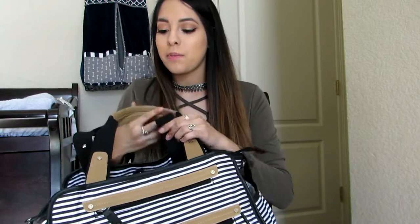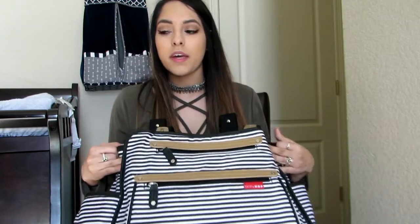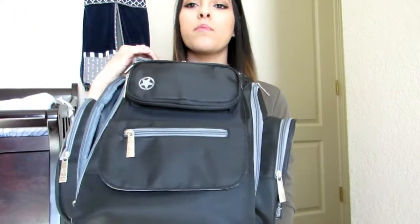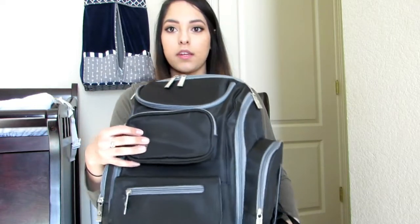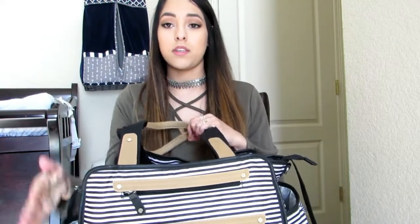I got it at Toys R Us — I don't remember the exact name but it will be in the description box down below. I love this bag. This is the one I first got; my mom got me this for my baby shower. We used this for the first part after he was born, probably until 5 months, and then my best friend and her mother got me the Jeep brand one. We've been using that one — it's a little bit easier as an actual backpack, so it's easier to just throw on for a quick grab and go. But I put everything in the Skip Hop one for the video since that's what I used for the most part.